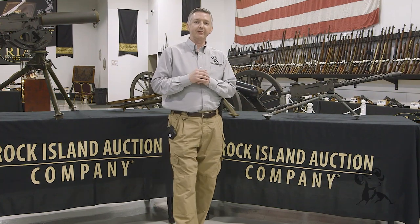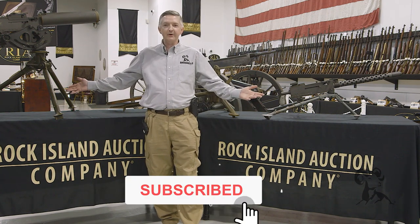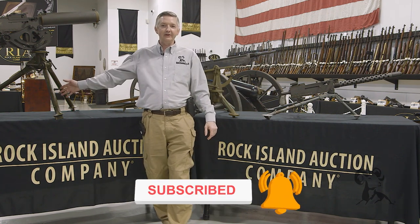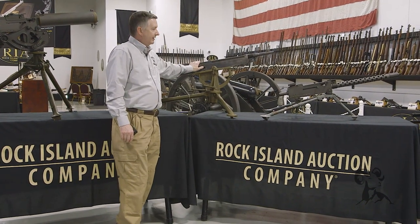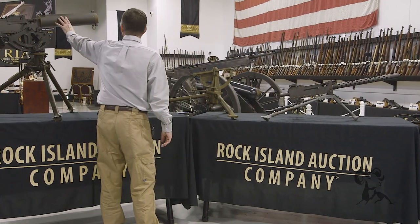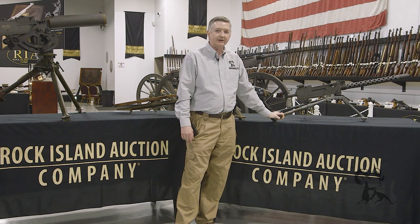Hello, I'm Keith Ford, and welcome to another edition of From the Vault. Today we're here at Rock Island Auction Company with some of my most favorite guns of all time, the belt-fed machine guns. We'll start out right here with the potato digger, then go over to the 1917 water-cooled, and finish up with the 1919 air-cooled.